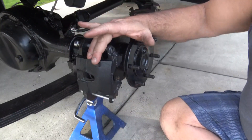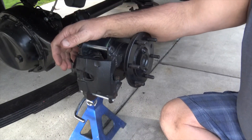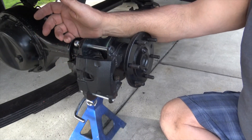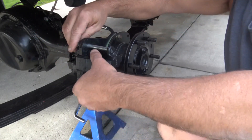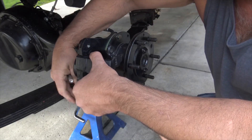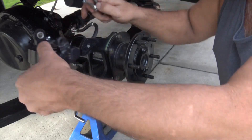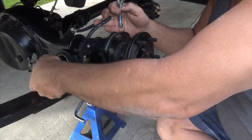This is a caliper off of a 1975 Camaro, or really, I believe any passenger car mid-70s will fit the same. Take this off, see a little bit more. These are just the standard pins here. Put the caliper to the side here.